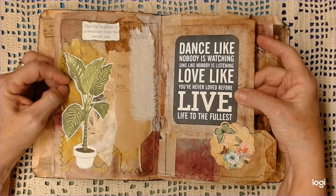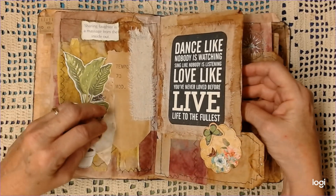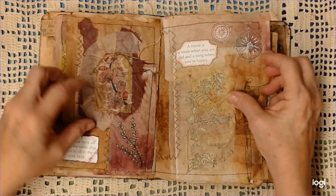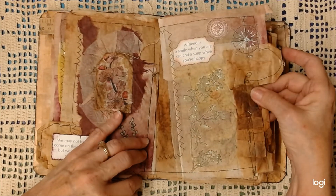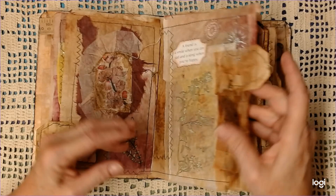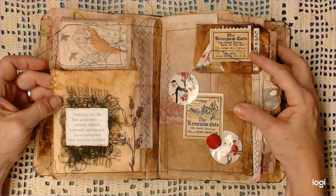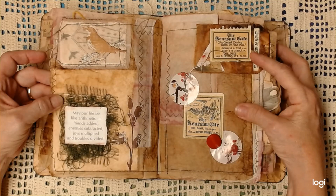'Dance like nobody is watching, sing like nobody is listening, love like you've never loved before, live life to the fullest.' 'We may not have all come on the same ship, but we're all on the same boat.' You can see how this one got a bit crooked — oh well. 'A friend is a smile when you are sad, and a song when you are happy.' 'The better part of one's life consists of friendships.' 'May our life be like arithmetic: friends added, enemies subtracted, joys multiplied, and troubles divided.'